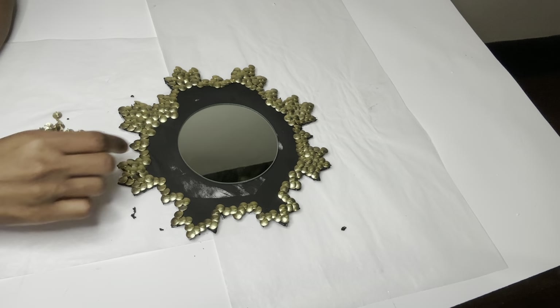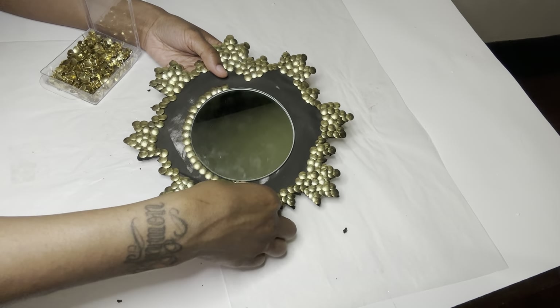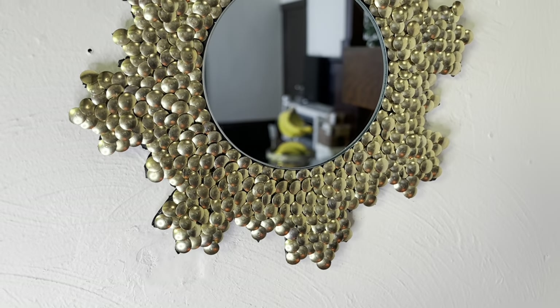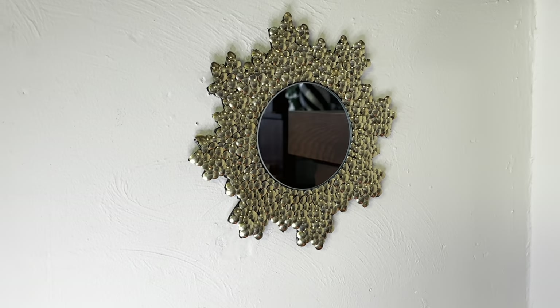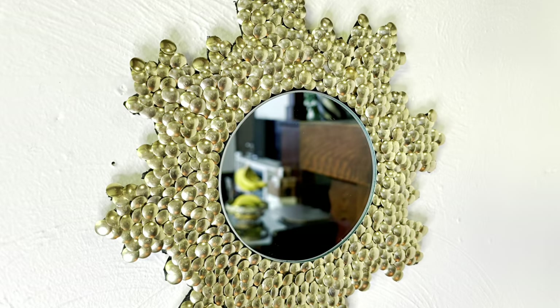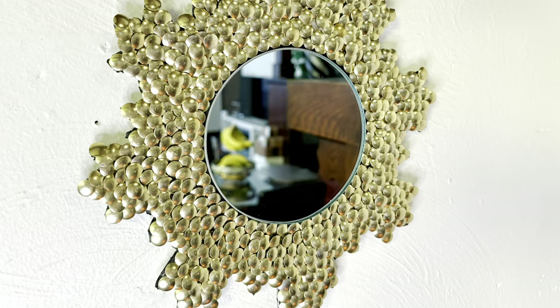I decided to add this round mirror and I'm going to finish completely covering my shape with my thumbtacks. I enjoyed creating all three of these wall decor pieces and I love how they turned out. Please like, comment, and share, and if you're curious to see what else I can create, hit that subscribe button and turn on your notifications so you don't miss my next video.